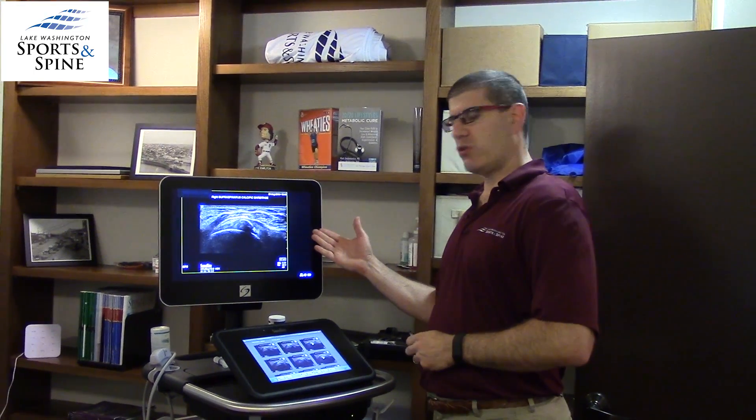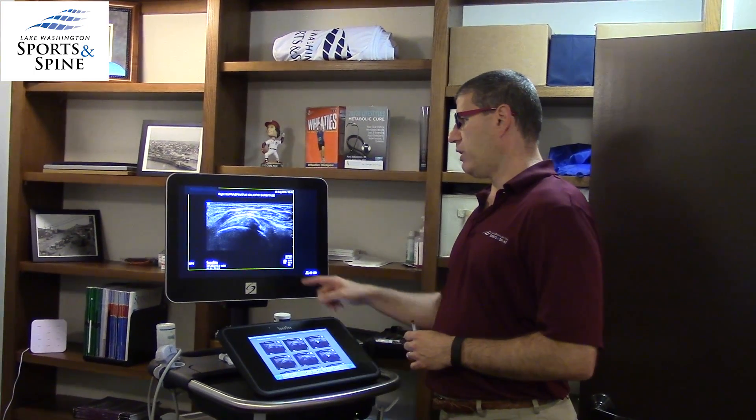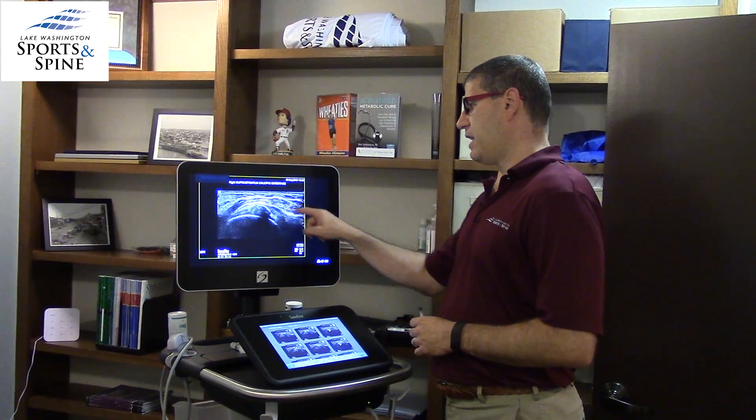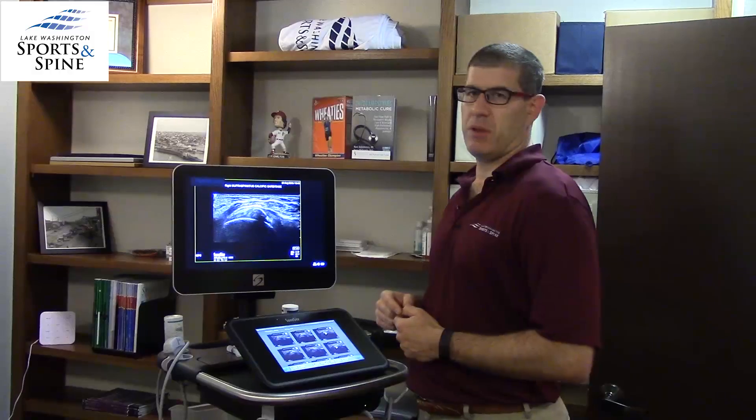What we have is a musculoskeletal ultrasound machine, and what we're looking at here is going to be the calcium deposit within the tendon. Calcium always looks white because sound waves can't penetrate through bone. This is the normal portion of what's called the greater tuberosity, which is where the tendon attaches, and we see this big deposit of calcium in the middle.